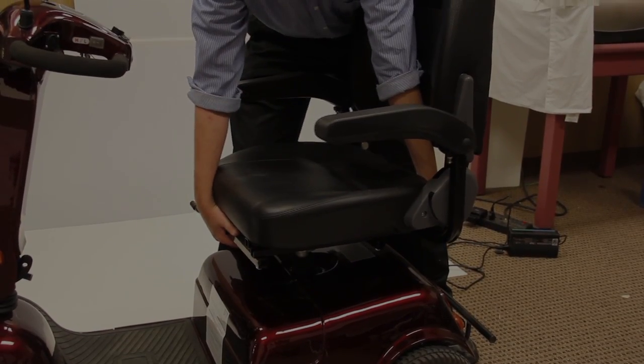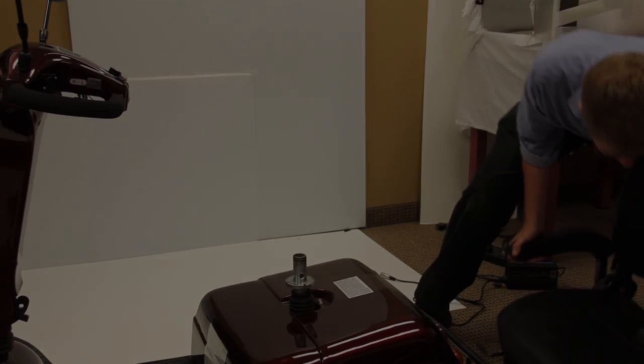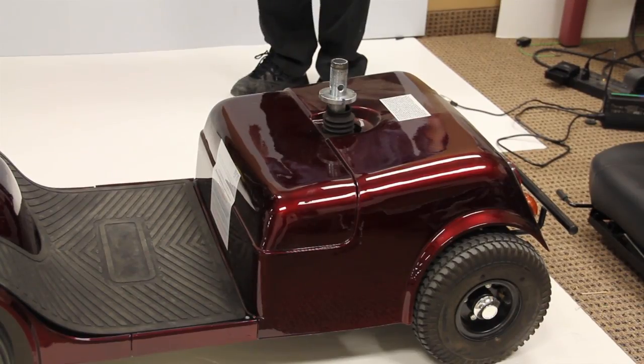First, locate the seat rotation lever. While pulling forward on the lever, lift the seat upwards. Next, you will need to remove the rear shroud.